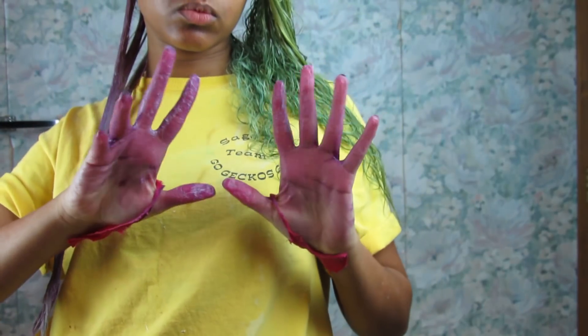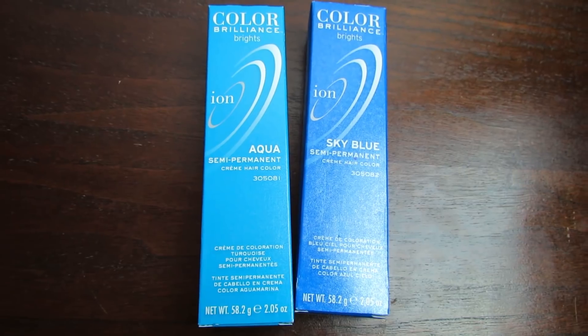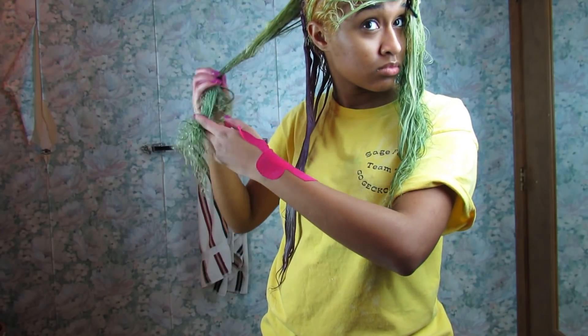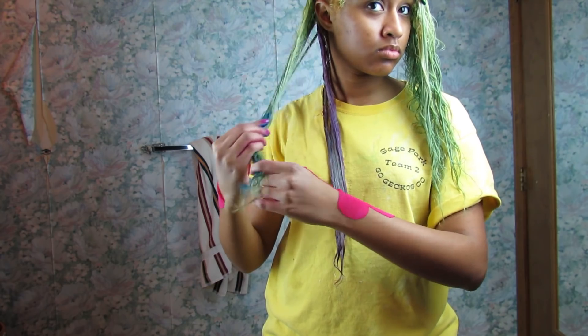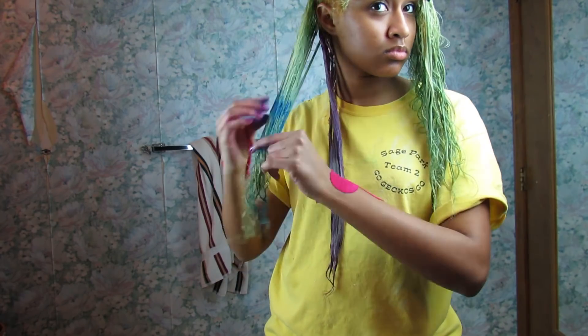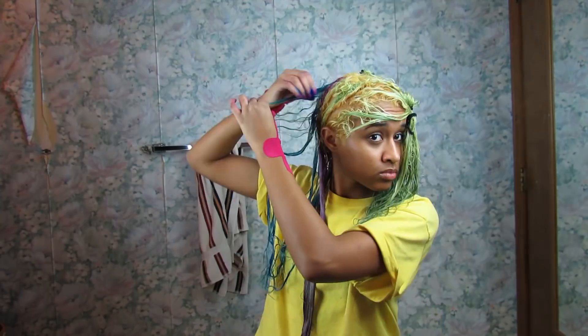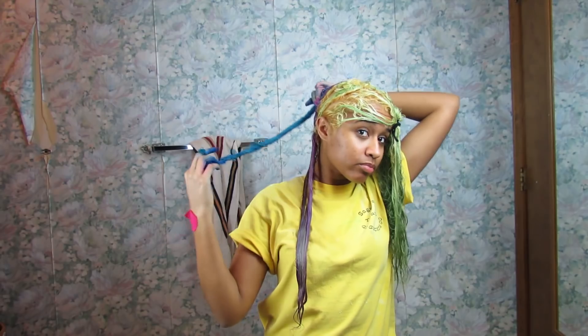Wash your hands to switch colors. Next I'm doing the same thing with the blue dye, which is the same brand in sky blue. Last time I did blue, I had an absolutely dreadful time getting it out of my hair, and I knew exactly what I was getting myself into, but I did it for the vine — just kidding. But I couldn't omit the blue from the rainbow — I mean, that's almost illegal.